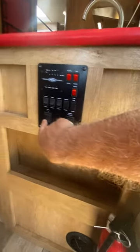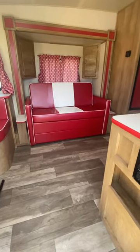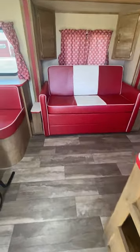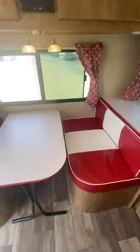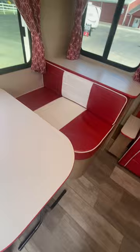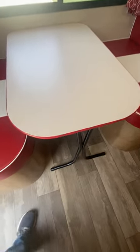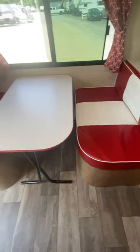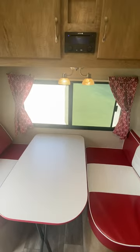You have the awning and the little slide-out controls, and you'll see the sofa is in the slide-out. As you come in here, you'll notice you do have your dinette to the back — this table folds down, you can either take it out or it makes into a bed, making a full rectangle bed. You have a big window on the back.